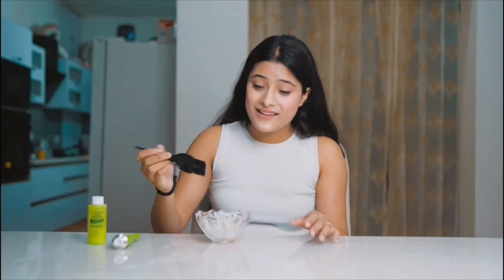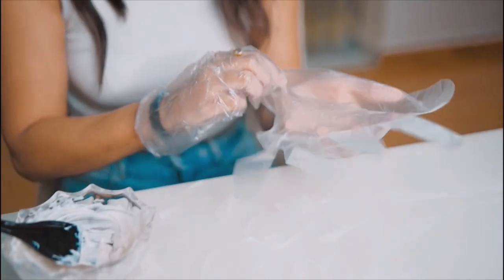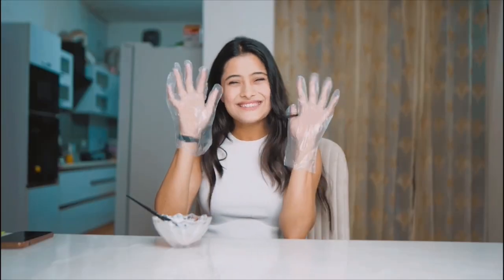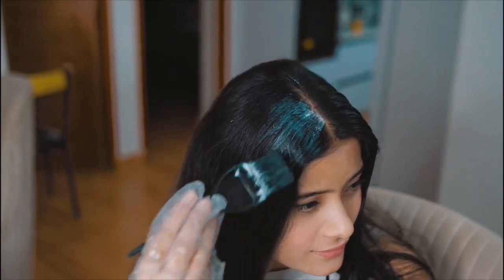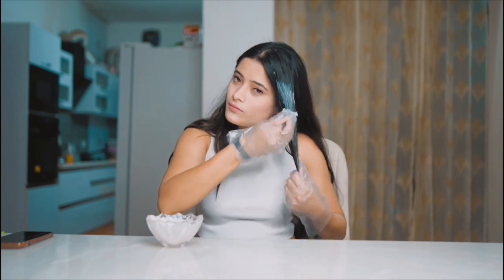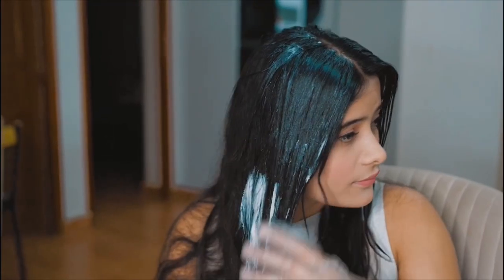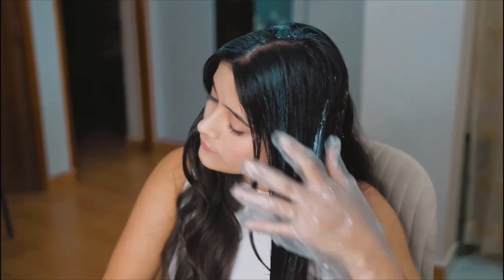You can apply this color for natural hair coverage, highlights, and streaks. Now I will apply it evenly right from my hair roots to the tips. Even application is very important so that you have consistent coverage. Wait for 30 minutes and rinse. Apply the conditioner and keep it for 3 to 4 minutes, then rinse once again for best results.